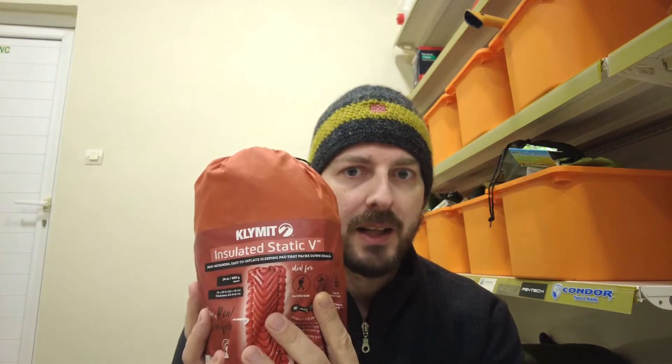Hi everyone, welcome to Greeklish Outdoors. Today we're going to review the Climate Static V insulated model.